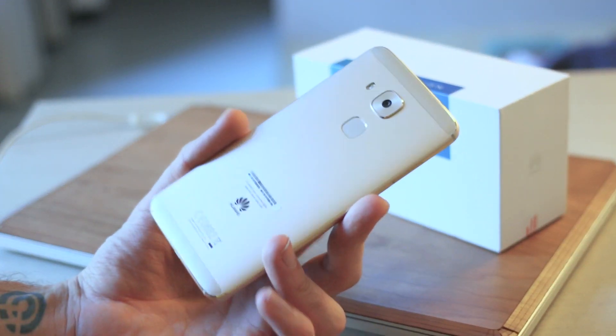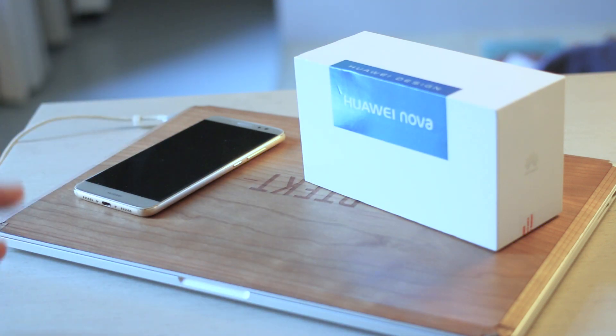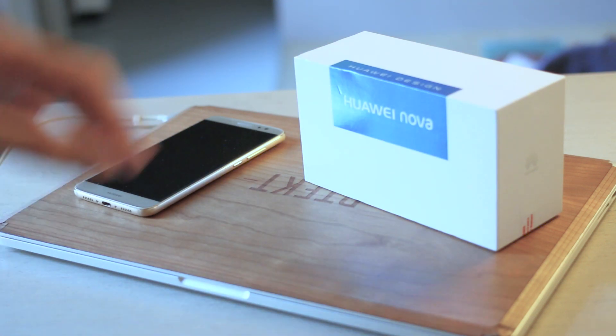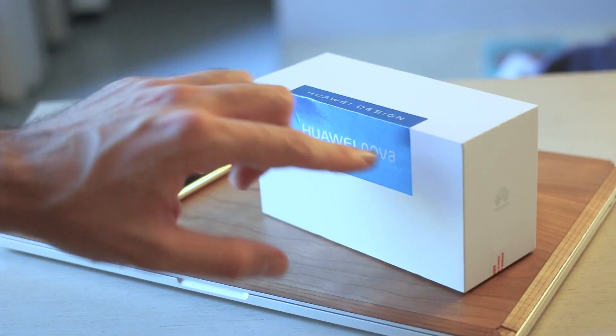The Nova Plus is a 5.5-inch screen phone versus a 5-inch Huawei Nova, but otherwise they're very, very similar in terms of specs. Very different designs, though. So let's take a look at the design by jumping inside the box after we take a look at the key highlights.